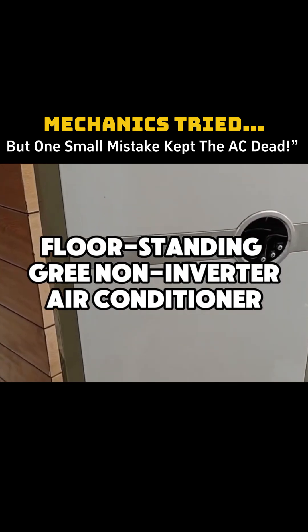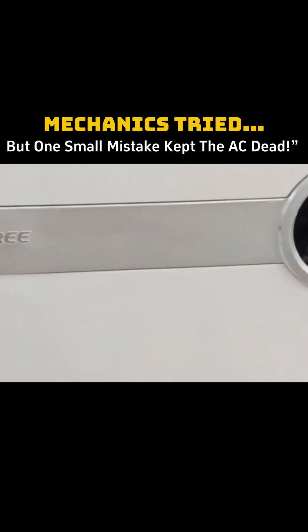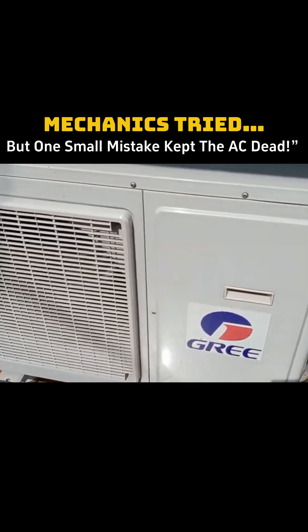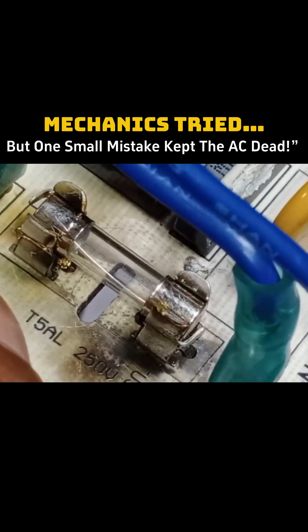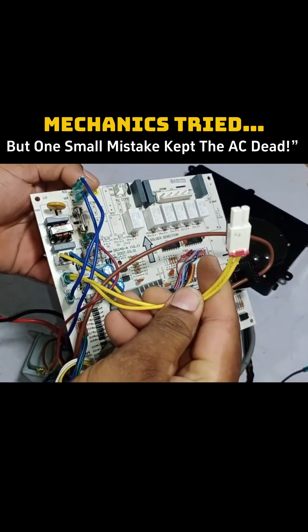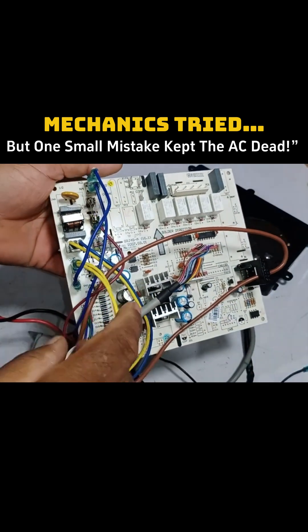There's a floor-standing GRI non-inverter air conditioner that several mechanics tried to repair, but they couldn't fix it because of the tools they were using. Even if they had the experience, they weren't using the tools properly, and the issue is that its fuse was burned out very badly. Someone replaced the fuse, but there is still a problem after replacing it. For the high pressure, there is a switch available, but the installer is not installing it, which is causing the problem.